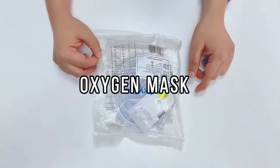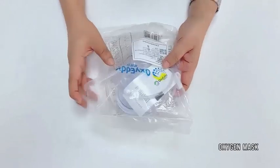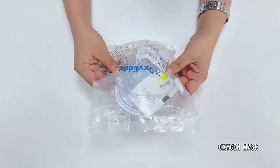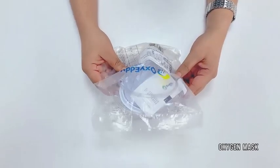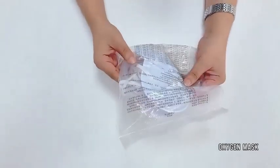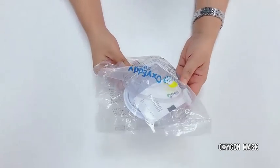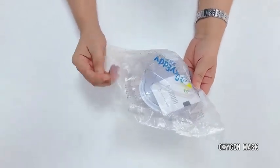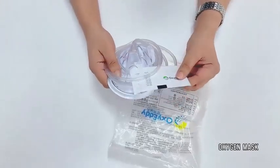Hello viewers, today I'm going to show you one oxygen mask which is called OxyED, made by JHMagic. You can see the package of this OxyED mask. Now I'm going to open it.